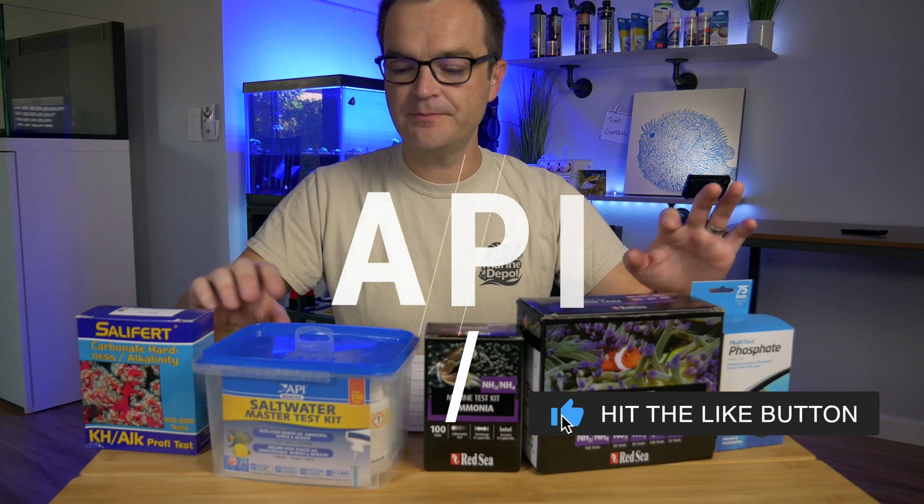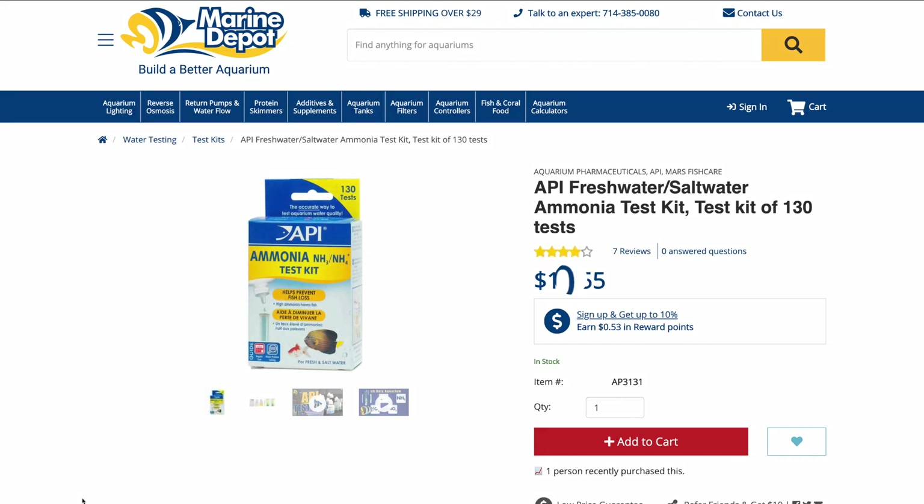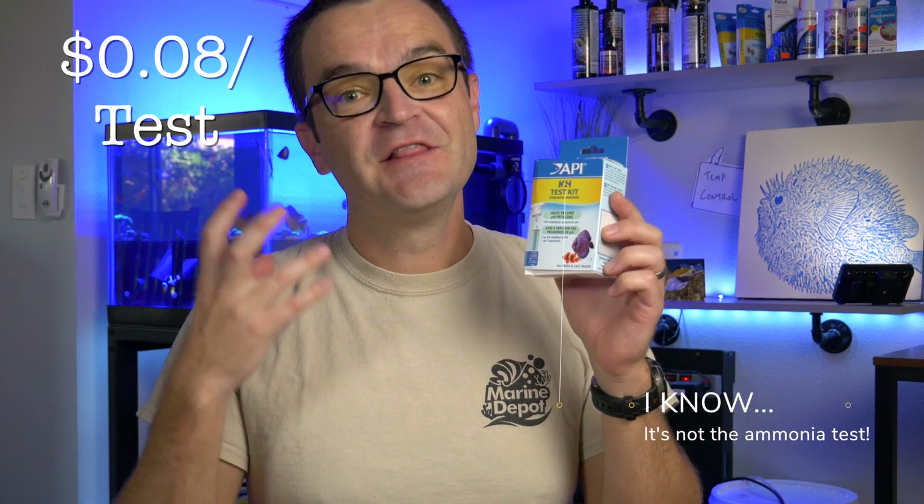There are two ways you can buy the API test kit. You can buy a single API ammonia test kit, which comes with 130 tests — at the time of filming it was about $10.55 — or you can buy the saltwater master test kit. It comes with 550 tests, including pH, ammonia, nitrite, and nitrate. If you buy the master test kit, you're looking at 4.3 cents per test. But if you go with the single ammonia test kit, the price per test is 8.3 cents.